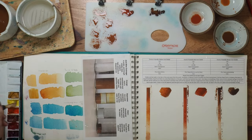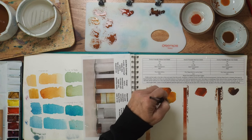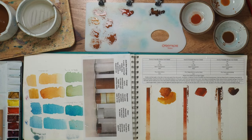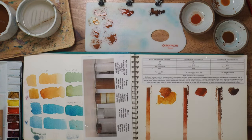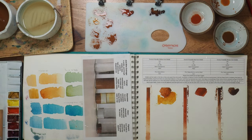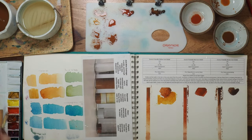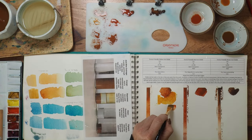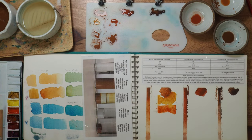First I'm going to try hansa yellow light with a lot of water so I can see the color separation. Right away I see it made a nice sienna color — isn't that beautiful? Look at all the granulation! Now let's try quinacridone sienna — my favorite color. Adding enough water so we can see any separation. It definitely neutralized the quinacridone sienna.